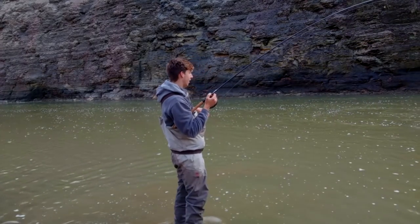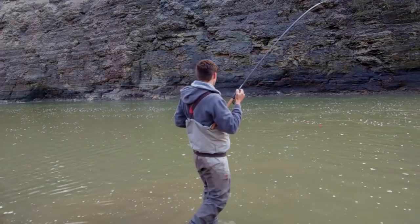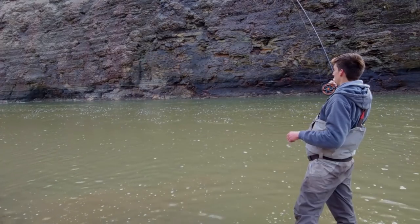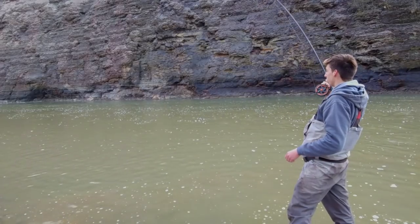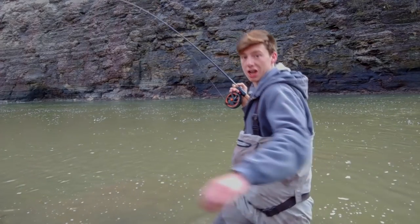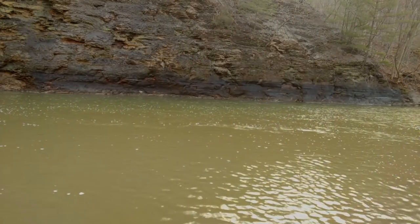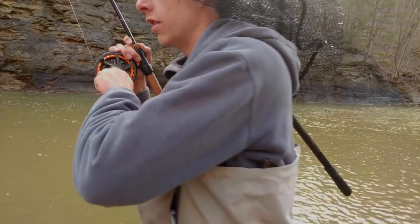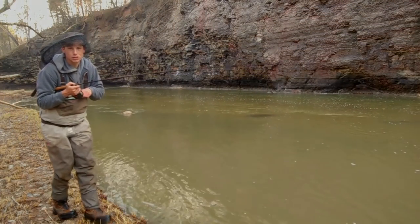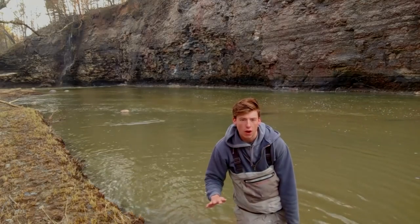I think it took me about three or four drifts this time, but I was hitting that seam I was just talking about. We've got an absolute crazy fish on here — this is a problem, she's way down the river. I've got no choice but to chase her. All right, I'm gonna focus on landing this fish now, I will see you guys in a second.